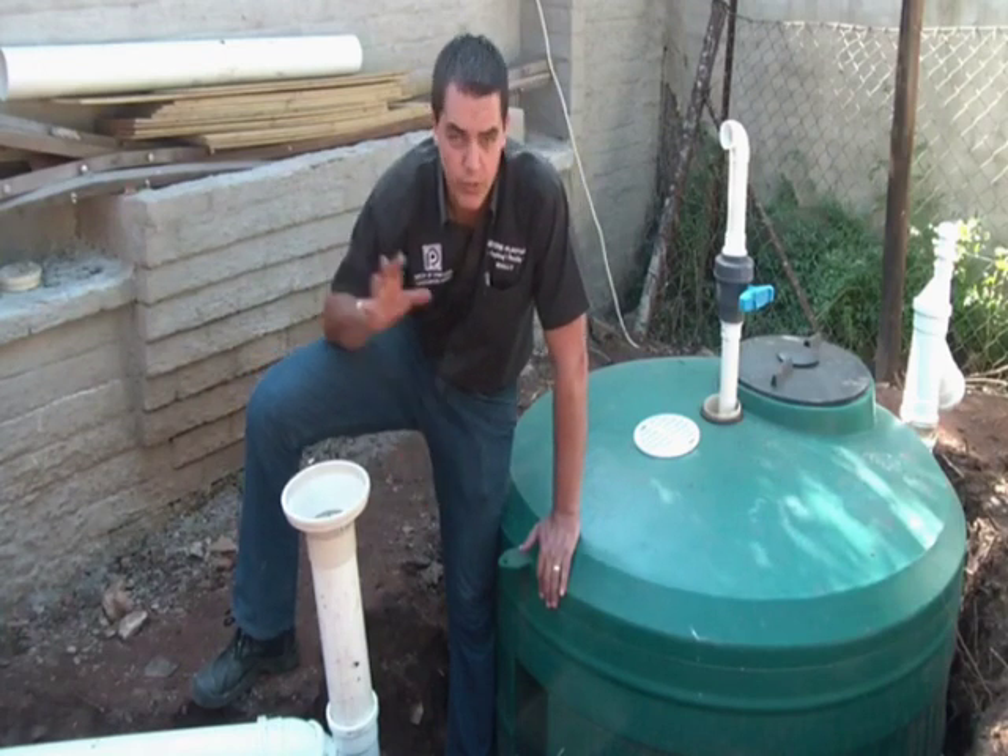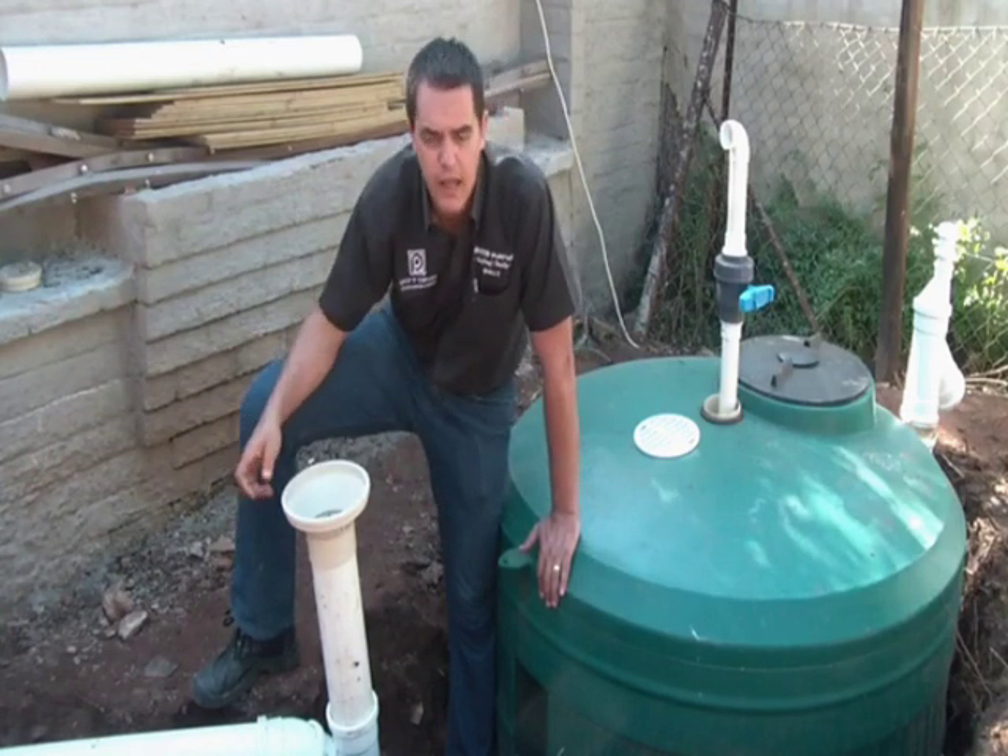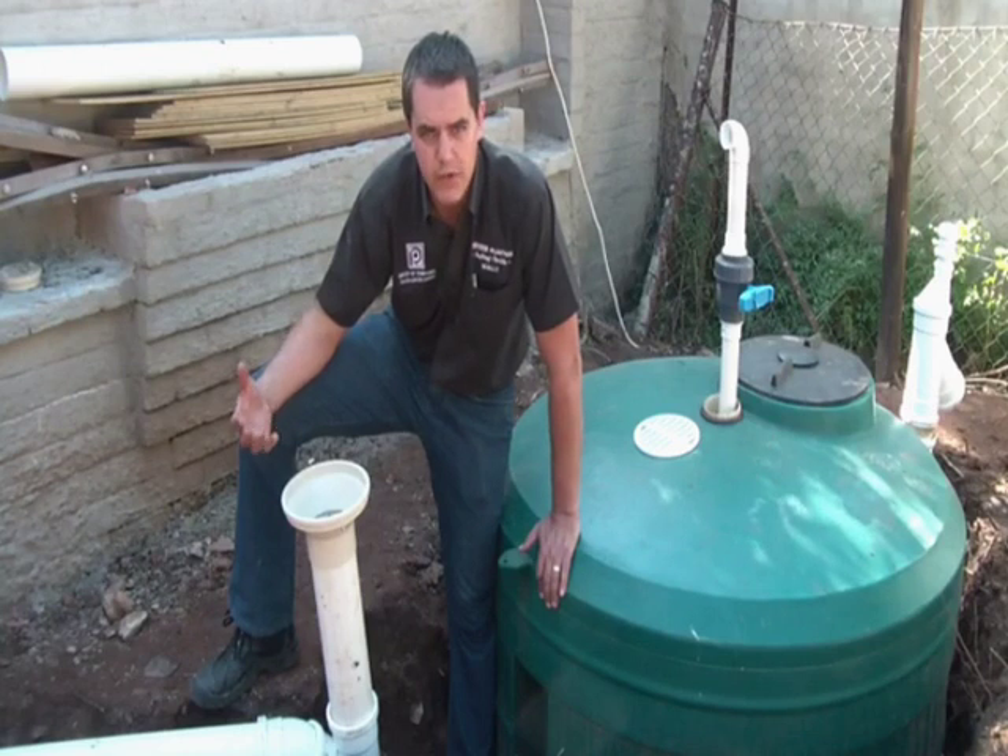When it flushes it flushes clean. What was also done to assist with the flushing of the toilet system was a vent valve installed outside of the container.